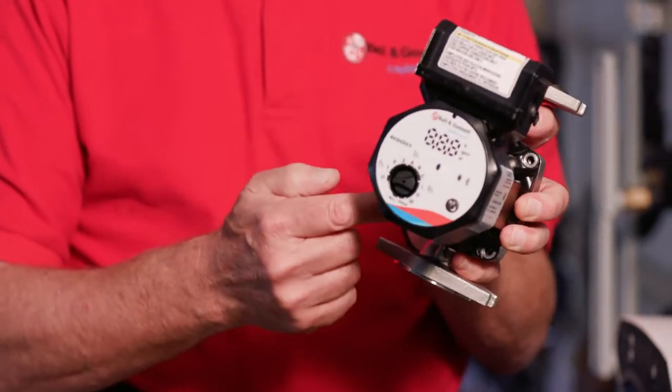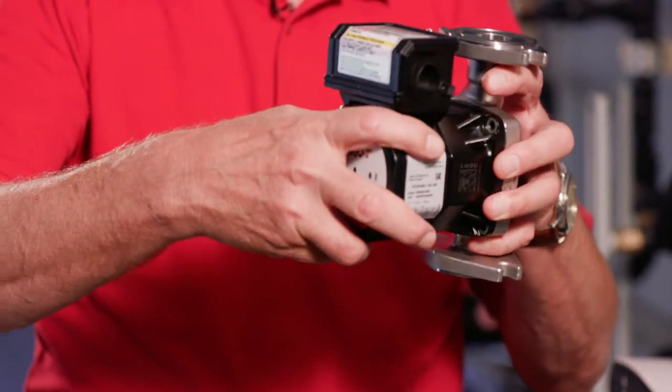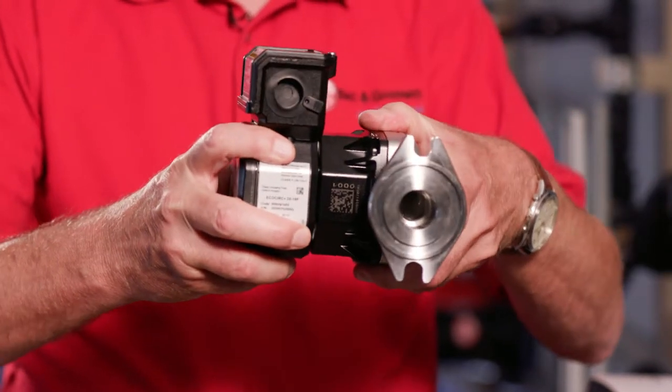The four screws need to be removed and the motor housing rotated with respect to the pump body. In this case we're pumping left to right, so we'll rotate it and reinstall the screws.